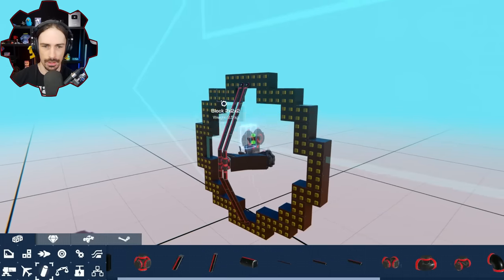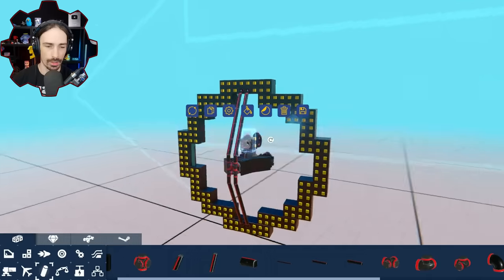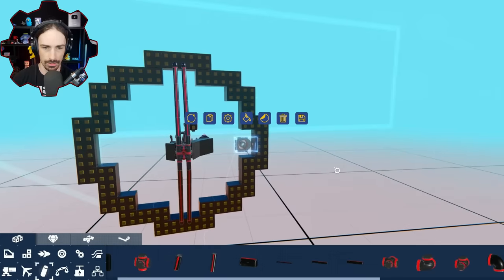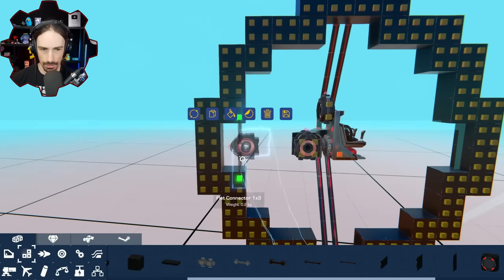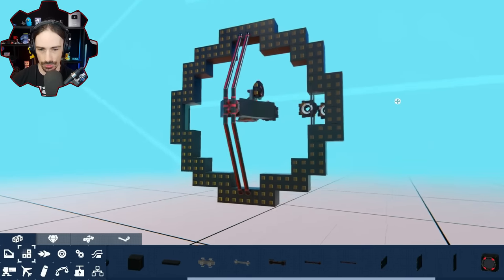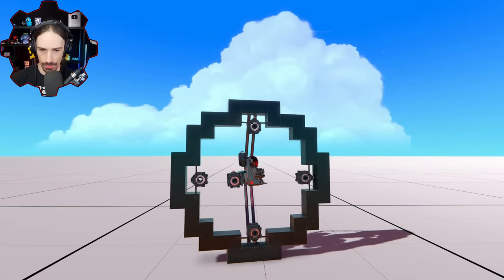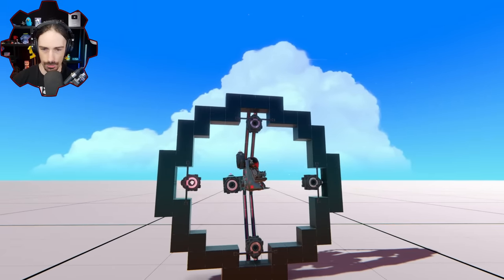Now let's add the gyros that are going to be responsible for turning this thing. Where do I put them so they're not going to actually get damaged on the rotation? They've got to be right here pretty much. This is my hookup method. I can't put them right here because this is going to be sticking out. Let's see if this thing works at all as intended. I press number one — the one on the left should rotate to the top. It's just not strong enough yet.